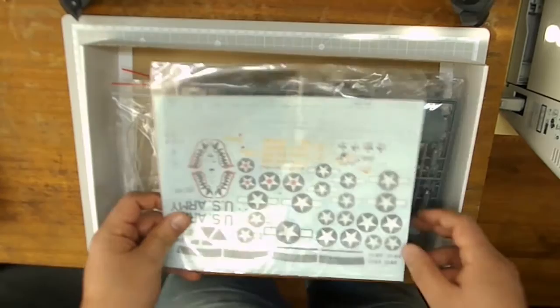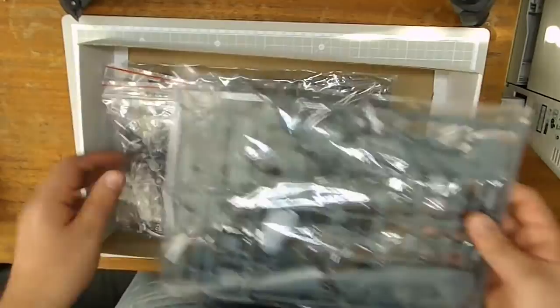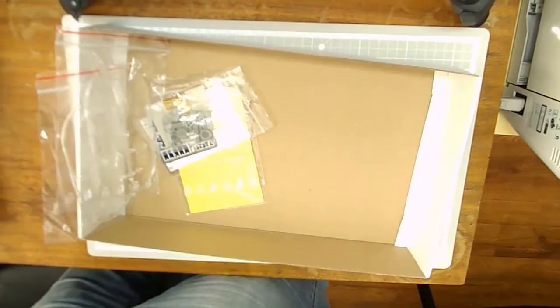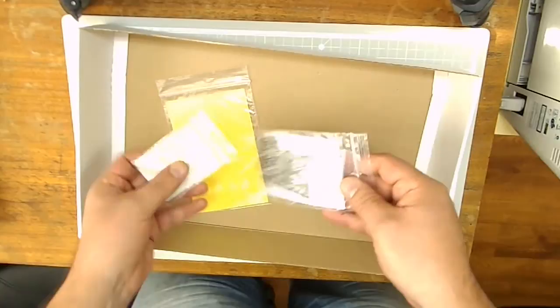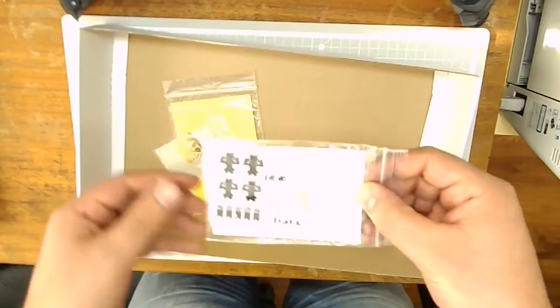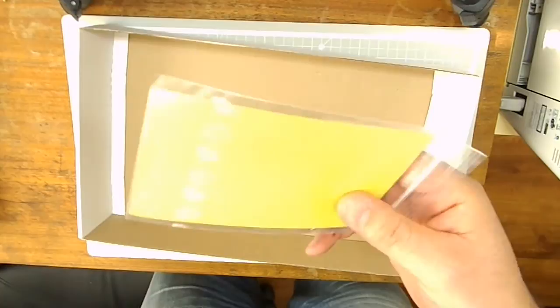Quickly going through the box: we have the decals, we have 2 bags — identical, because this is a duo combo. We will take a look at just one of them. Here, also 2 bags of clear parts for the canopy. A bag of resin wheels. One bag of photo etch — another one with the smaller frets. And then masks for the canopy, for the wheels, and for the walkways.